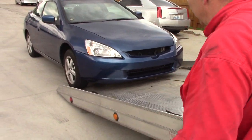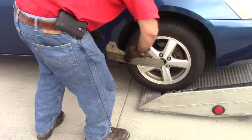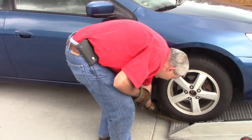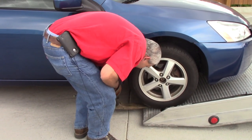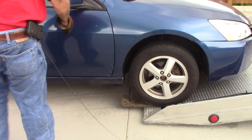We're going to roll it forward until it's just about ready where they're going to start to slide, shove our skates in there. Okay, let's go to the other side.